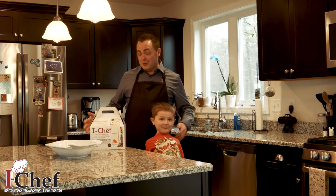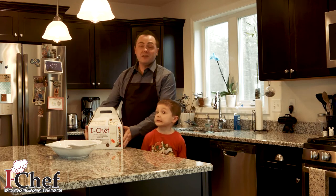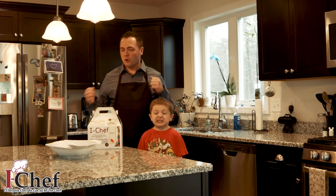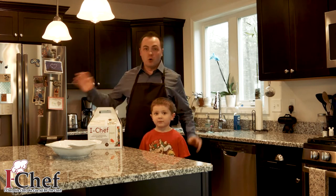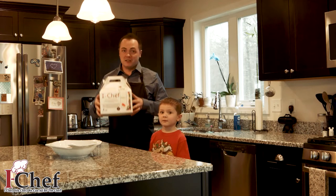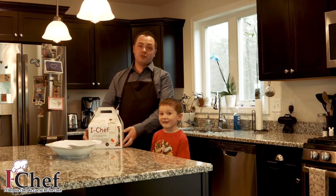I'm here to tell you a little bit about iChef. This is a program that Clements and Lees has, and it's basically a whole meal in a box. If you're in a rush or short on time, just getting out of work, grab the iChef box — everything you need to make a fully delicious, nutritious meal is right in this box.